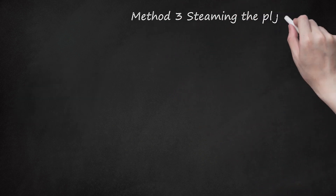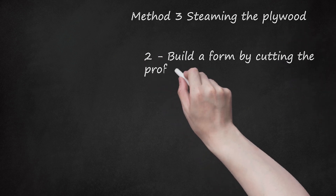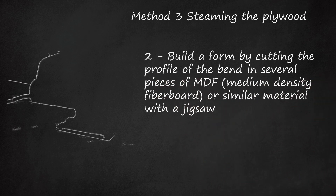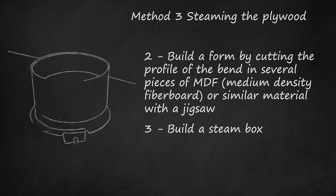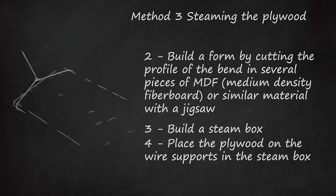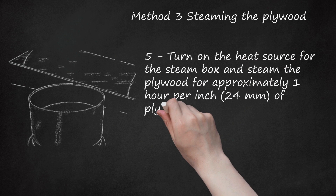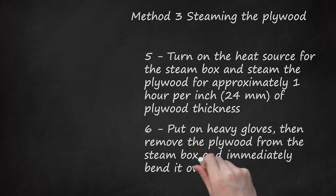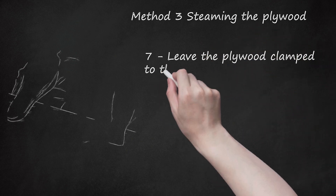Method 3: Steaming the plywood. Choose a piece of plywood that is knot-free. Build a form by cutting the profile of the bend in several pieces of MDF (medium-density fiberboard) or similar material with a jigsaw. Attach these pieces in a stack until you achieve the necessary thickness for your form. Build a steam box. Place the plywood on the wire supports in the steam box. Turn on the heat source and steam the plywood for approximately 1 hour per inch (24 millimeters) of plywood thickness. Put on heavy gloves, then remove the plywood from the steam box and immediately bend it over your form. Attach clamps to hold the plywood on the form. Leave the plywood clamped to the form until it is thoroughly dry.